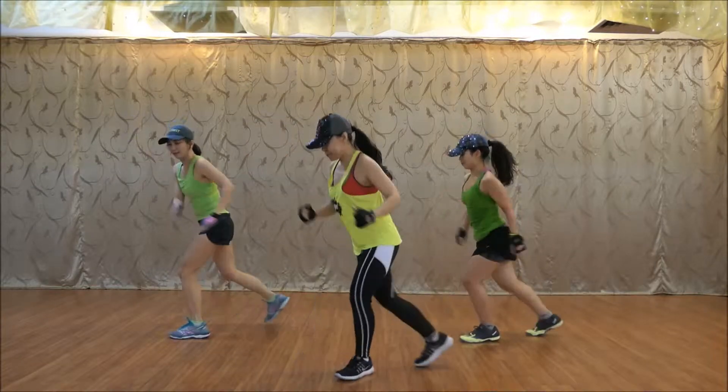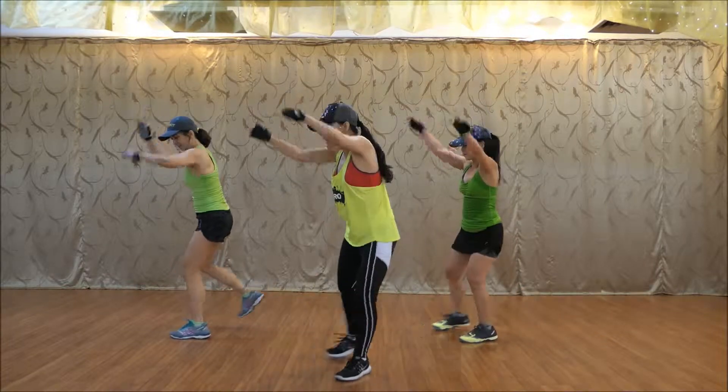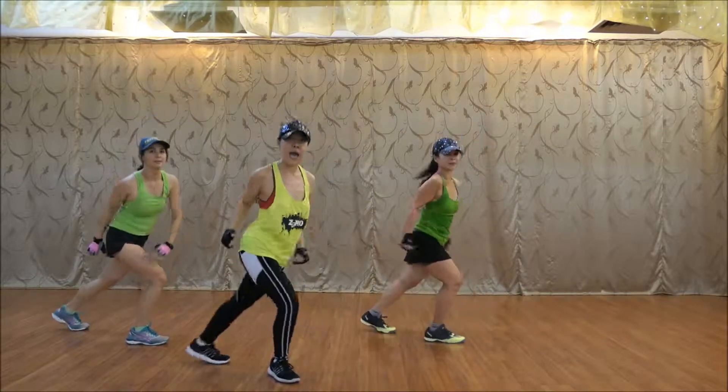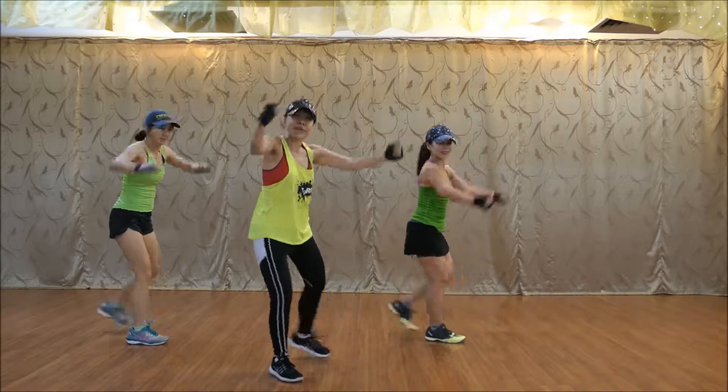Four, five. Push up, push up. Six, seven, change, stop. Four, move it down. Five, six, right, and up again.